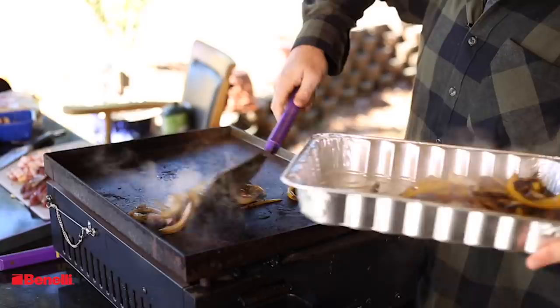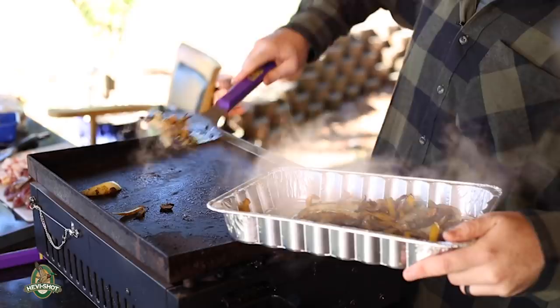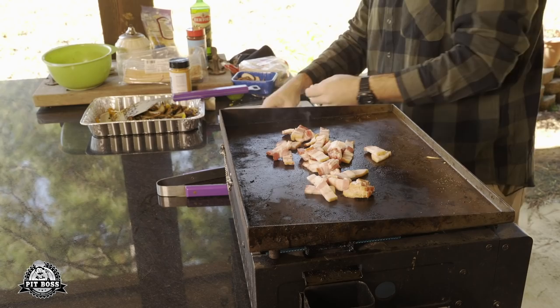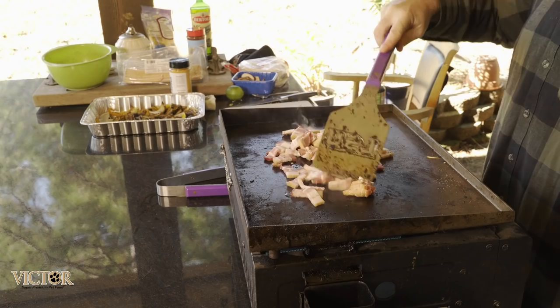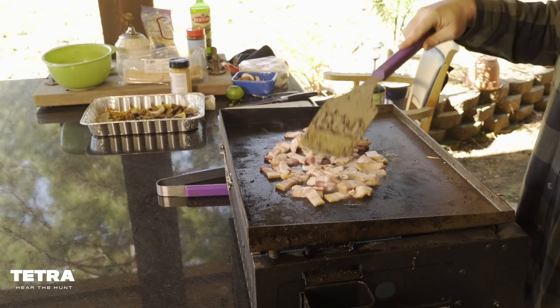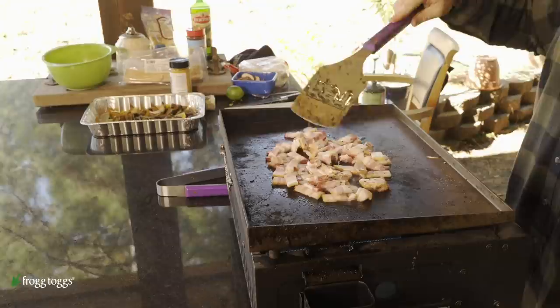We're going to pull the vegetables and put them in a pan. Now starting with the bacon on the griddle — listen to that sizzle. The bacon is going to soak up some of that veggie juice too. One cool thing about cooking with one skillet is you get all the flavors through everything. We're going to let that bacon render out, produce some grease, and get nice and crispy.